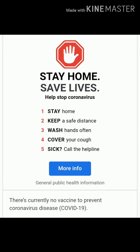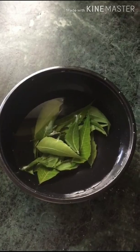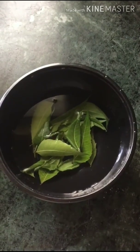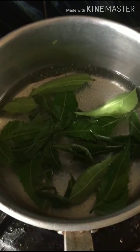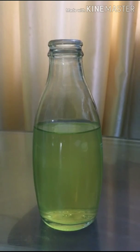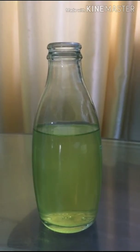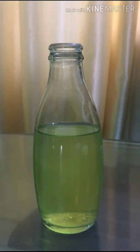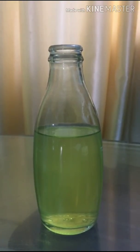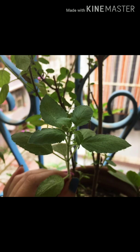Now let's start the making process. For the first one I will only use neem leaves. First of all we will rinse the neem leaves properly, then put the leaves to boil so that we can get the extracts. I put aside the boiling neem leaves extract to cool down and poured it into this bottle using a funnel. So our basic neem leaves sanitizer is ready.